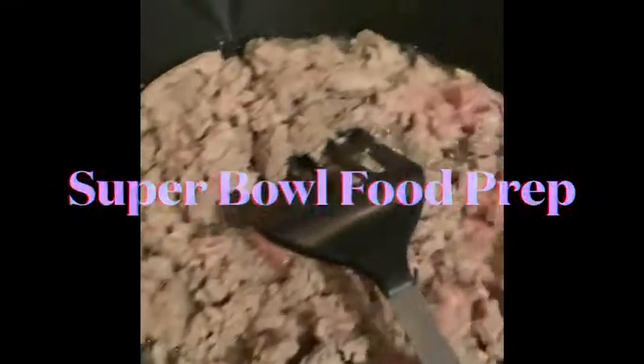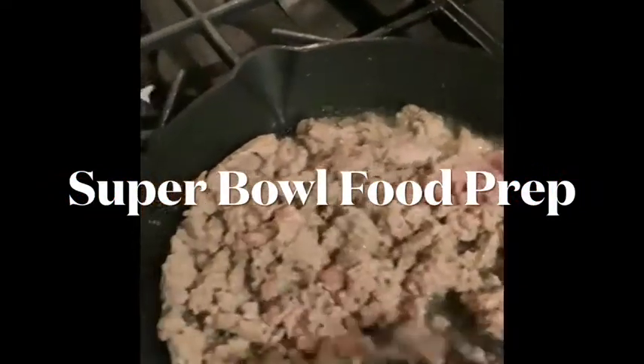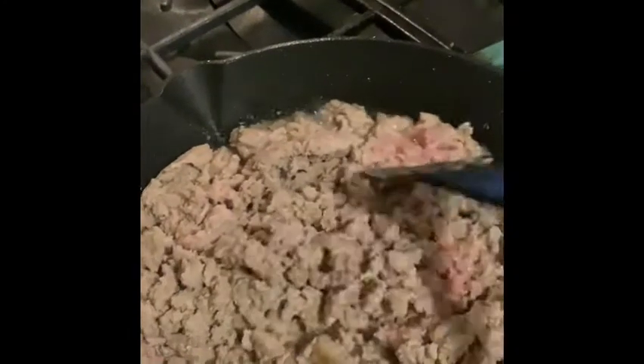Hey y'all, it's Lady C in the place to be! Do y'all want to do some Super Bowl food prep with me? Hey y'all, my foodies — yes, we're getting it started! I got some turkey meat in my pan with some oil, cooking that up.